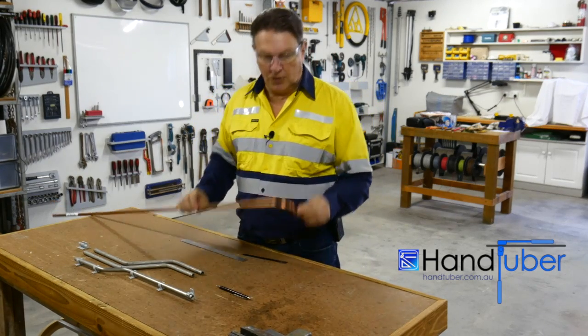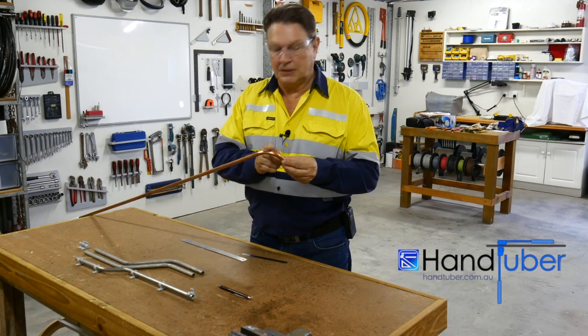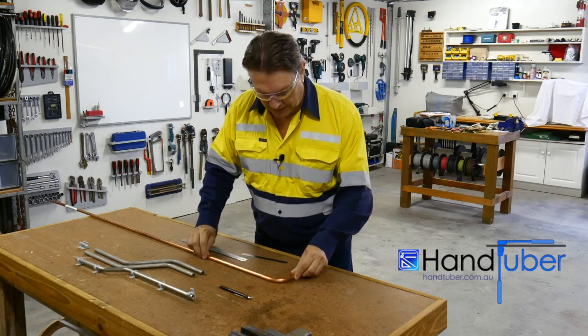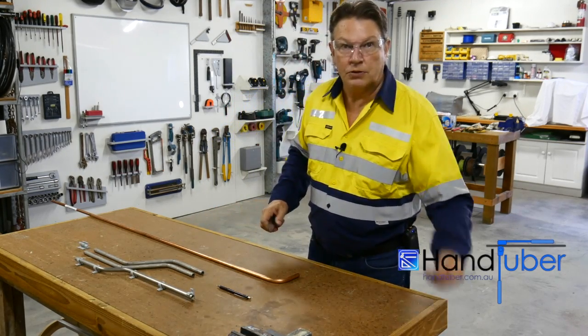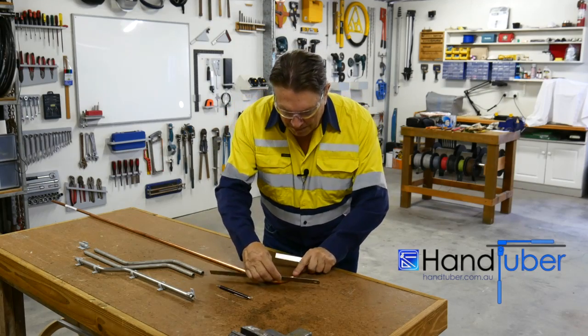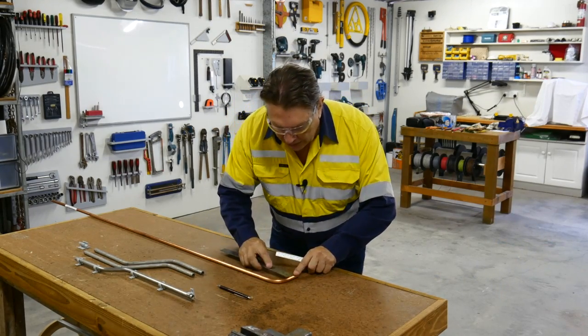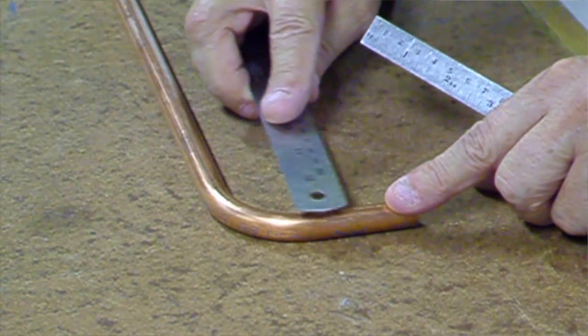This is a simple 90 degree bend and what we want to do is find the apex of this in order to put the mark for our next bend on this tube. The process is fairly simple — using your two rules, simply scrape across the top of your bend, and what this does is it shines a line across the top dead centre of the tube.